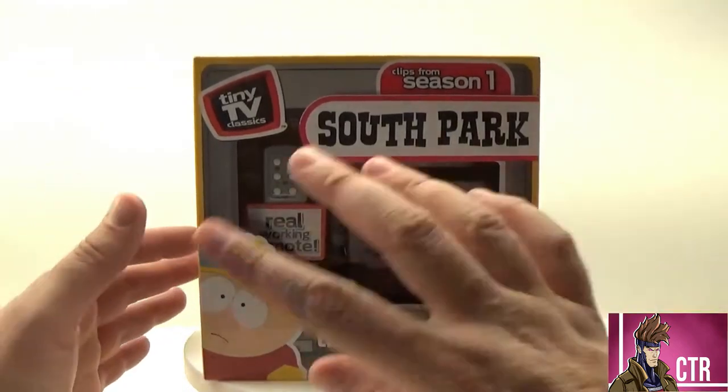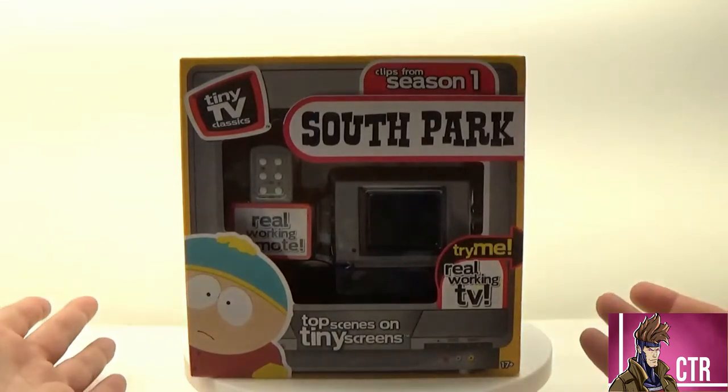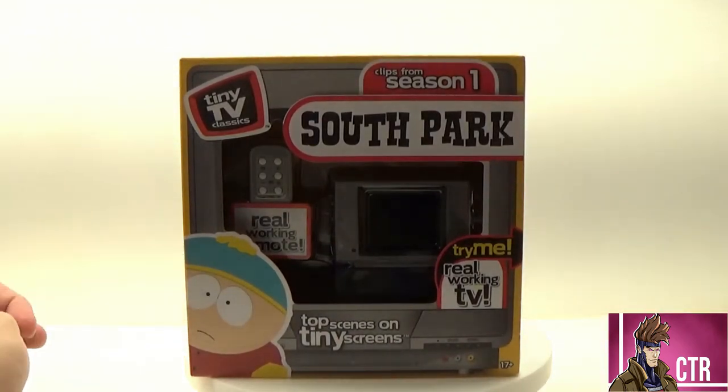I got that open box in here. Each of them kind of has a little different theme and color with it. These are going to be clips from Season One, the original season of South Park.